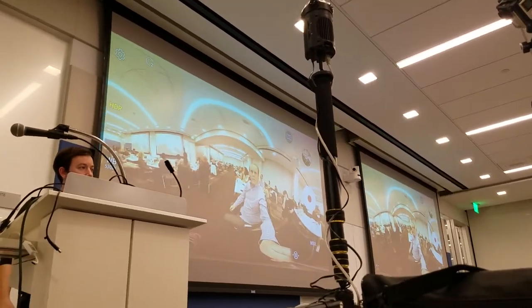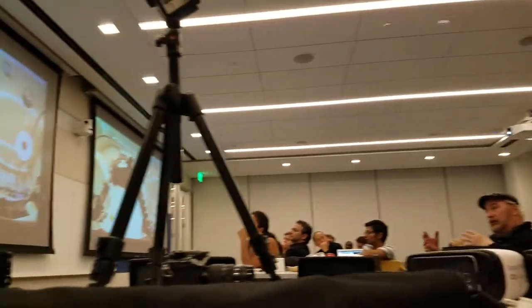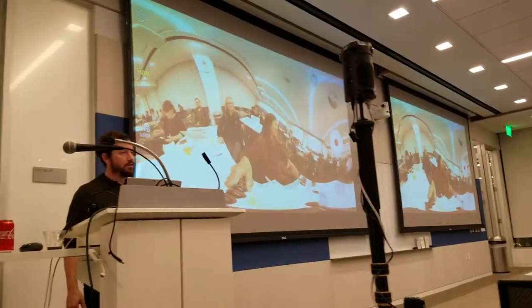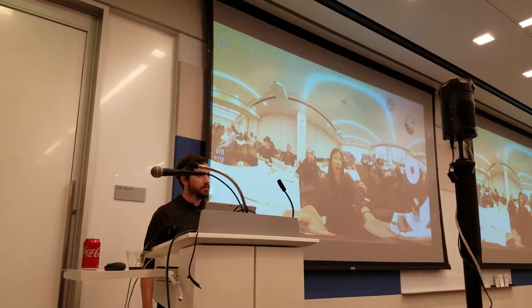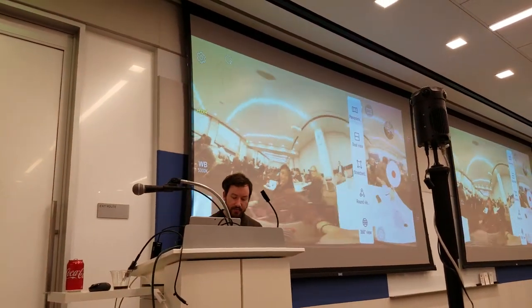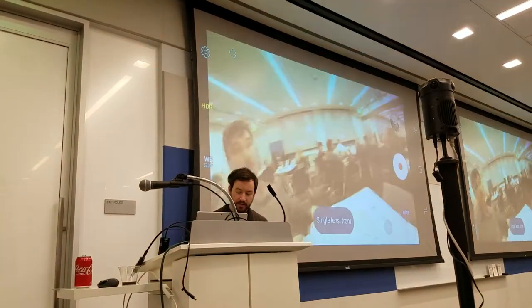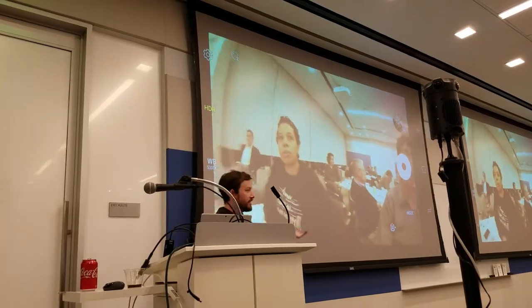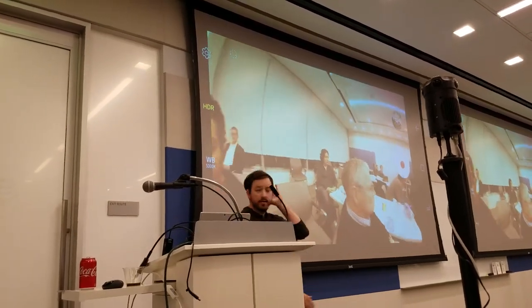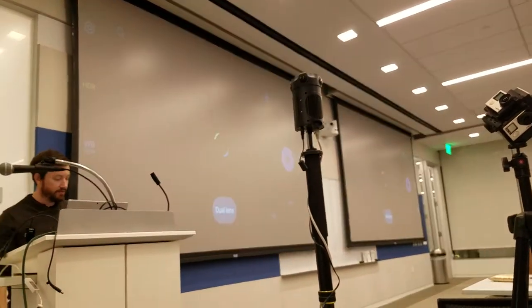Would you use this camera in a regular linear production — let's say you just wanted to do a regular film? You can incorporate this to give you a wide angle basically. The question is, can you use this camera without doing 360, just use the wide angle? Yes, you can. It works like a GoPro basically, very similar to a GoPro. I've never done that, but you definitely can do that.